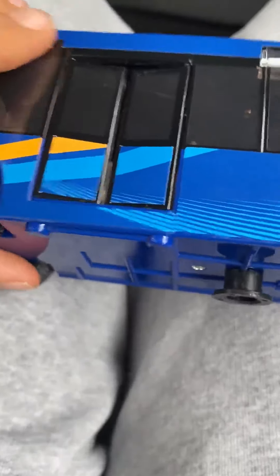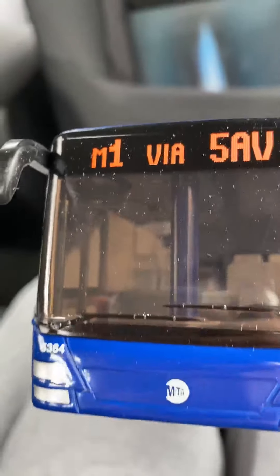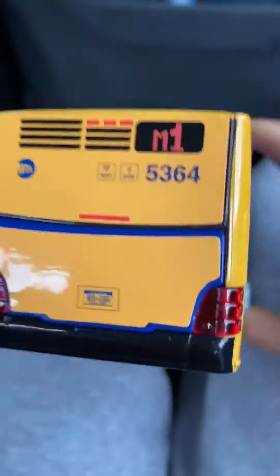Here are the doors — they open like this. This is a Manhattan bus. And Queens, if this was the M60, it would come to Queens and go to the airport. I'll show you if you could open this or not. I think you could, since I just opened it up, though I don't really know.